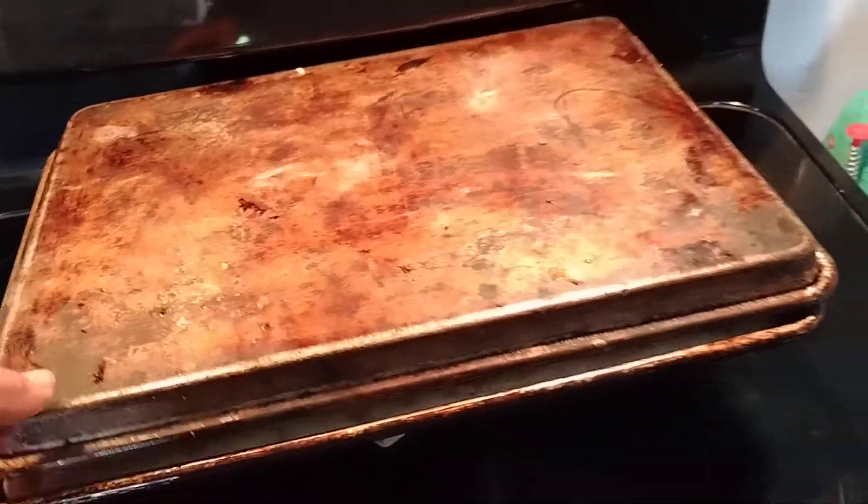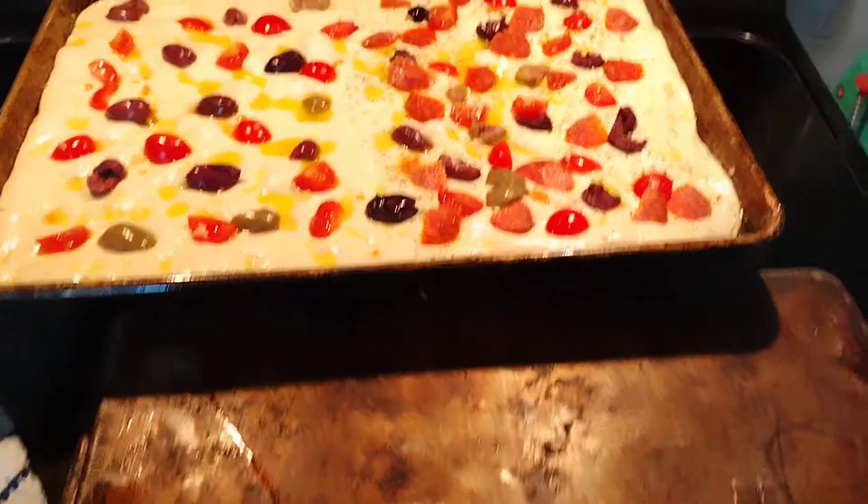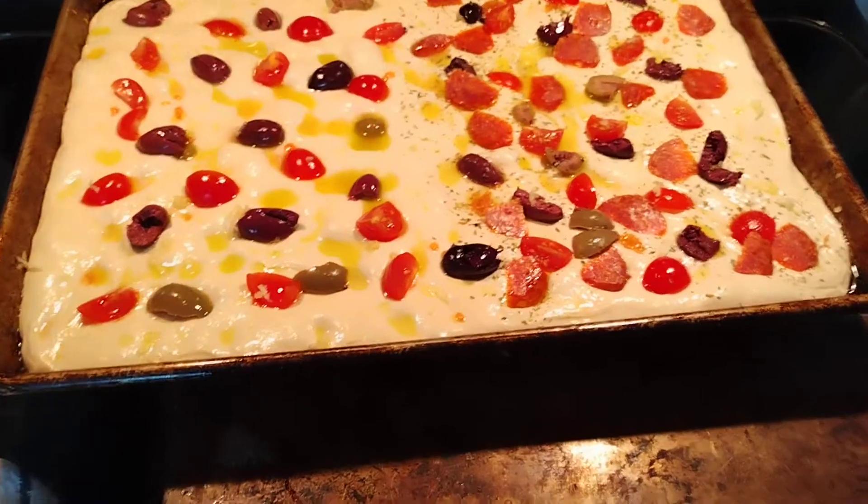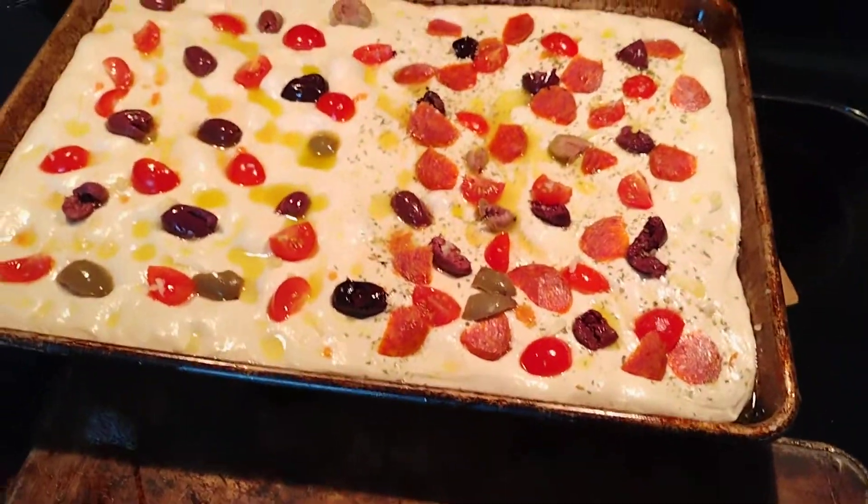Here we are, Sunday, April 24th. I made my first attempt — isn't that beautiful? This is my first attempt at the focaccia bread.